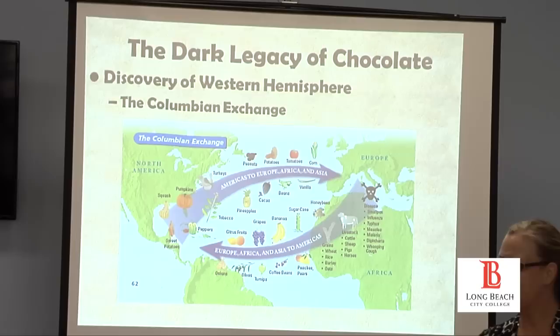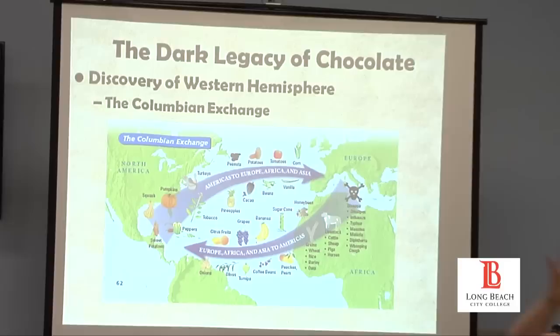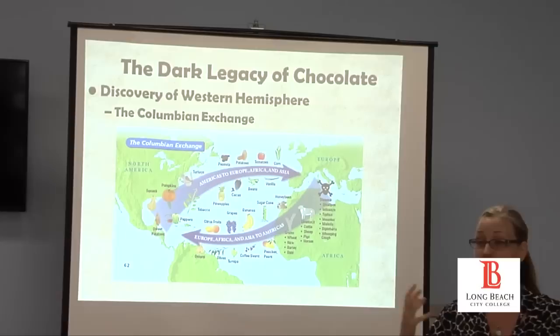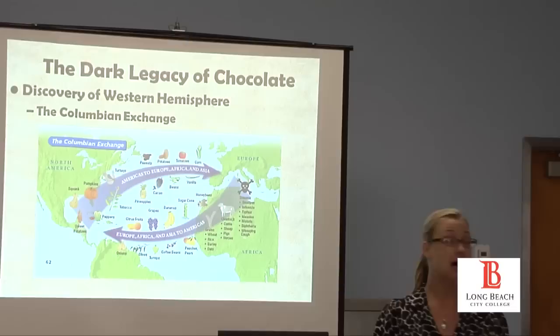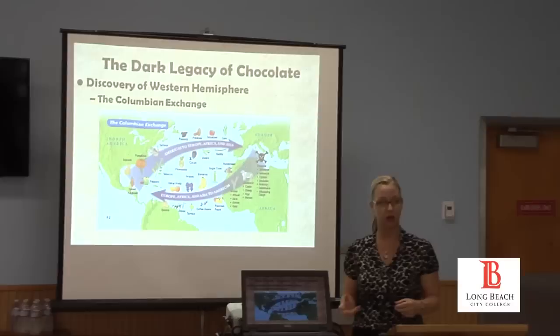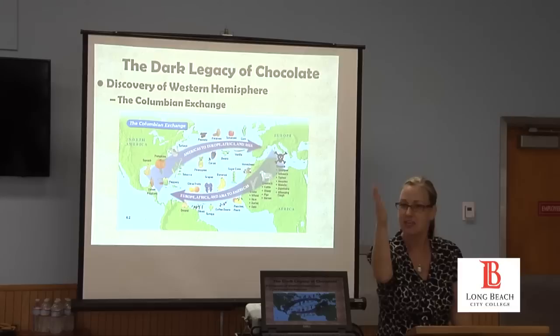1492 is a red letter date in history — you can love or hate Columbus, but the fact is after that date the world changes and will never be the same. Not just in the western hemisphere, not just for the native peoples there, but also in Europe, and Africa gets dragged into this too. In the 1970s, Alfred Crosby, a historian, coined the term 'the Columbian Exchange,' saying that everything changed after 1492.